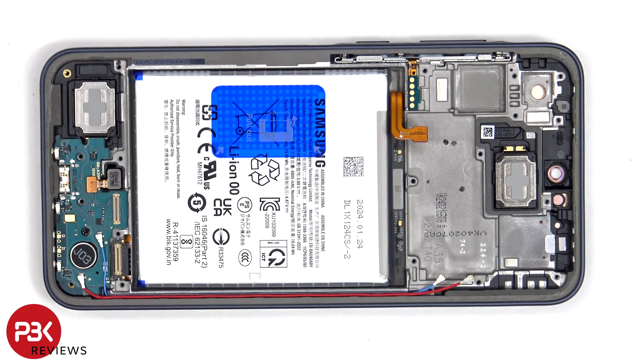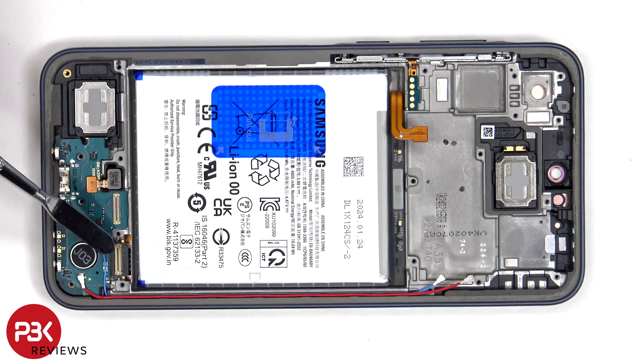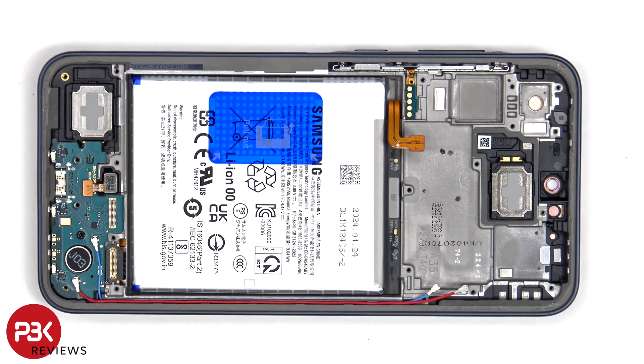If you needed to replace the screen, you'd have to remove the backplate, the screws on the bottom plastic cover, and the cover itself, at which point you'd be able to disconnect the flex cable which connects the screen to the main board. You'd then pry the screen flex cable from the frame, heat up the front of the phone where the screen is to loosen up the adhesive underneath, pry the old screen off, apply new adhesive, reapply the new screen making sure you run the flex cable back through the opening in the mid-frame, and reassemble the phone.